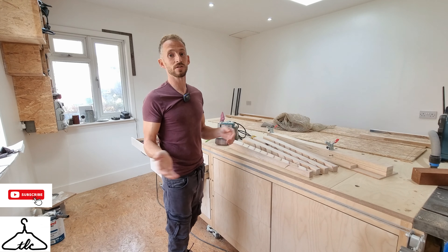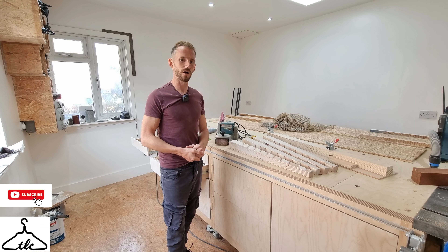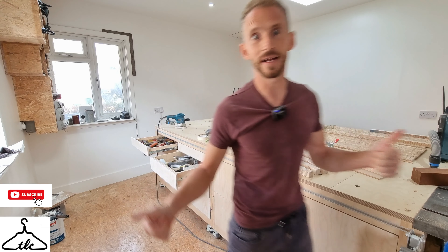Just before I forget, we hit 30,000 subscribers during the filming of this, so thanks very much — we've hit that milestone. Other than that, I'll see you next Sunday. Take it easy, ciao for now.